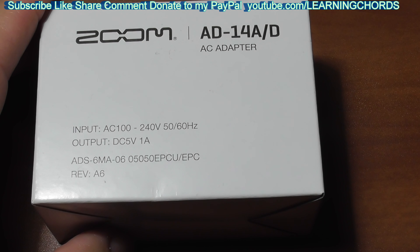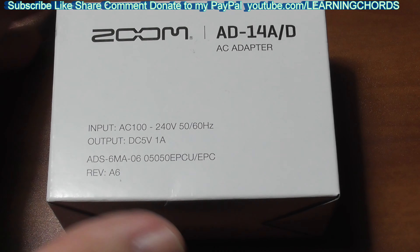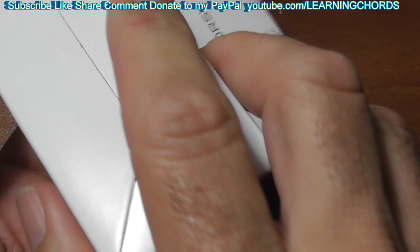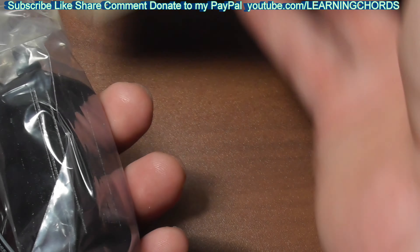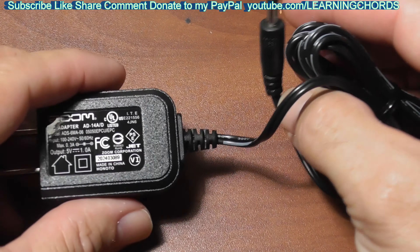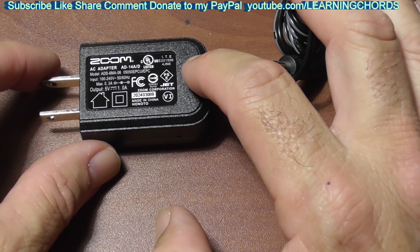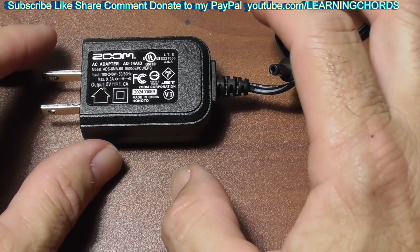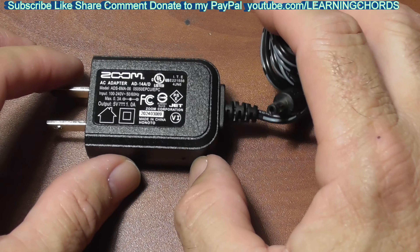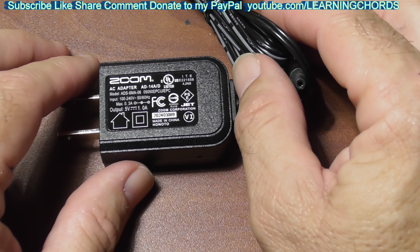20 bucks is a lot of money. It's unfortunate that they don't give it to you when you purchase the recorder — it costs more than enough as it is. I don't know why they have to get 20 more dollars from you for an AC adapter, but I guarantee you this thing probably costs them about a dollar to buy. They probably buy this in bulk out of China for a buck, if that much. You've got to ship it, market it, promote it, and box it up in nice fancy plastic — and that's $19 right there.